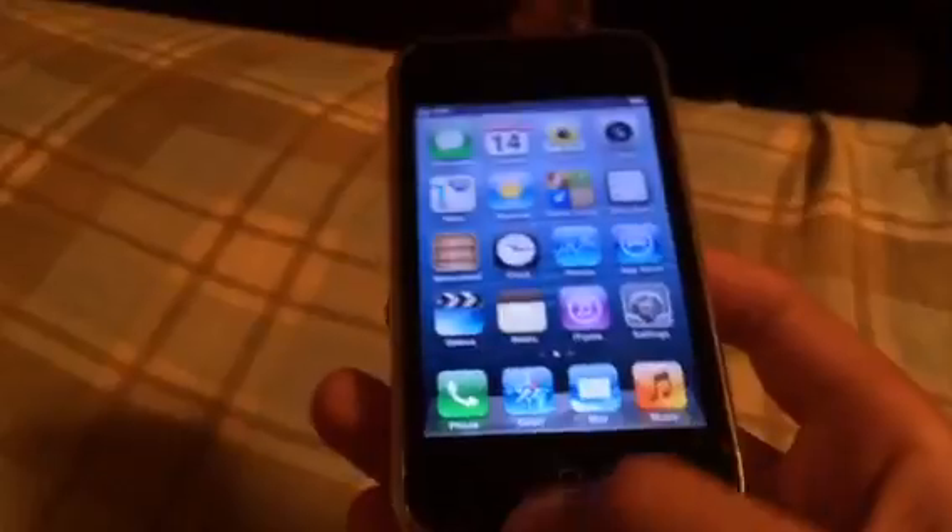There's only two problems. First, you can't open any apps, so it's not like a permanent solution. Second, if you click the home button, it goes back to the welcome screen. So I'll show you guys how to get to the home screen.